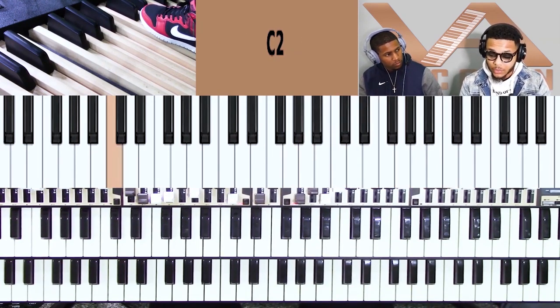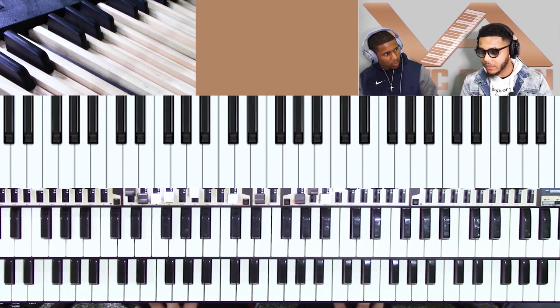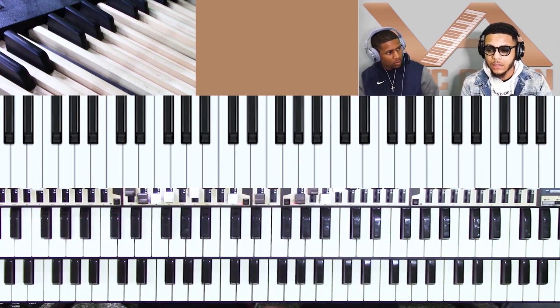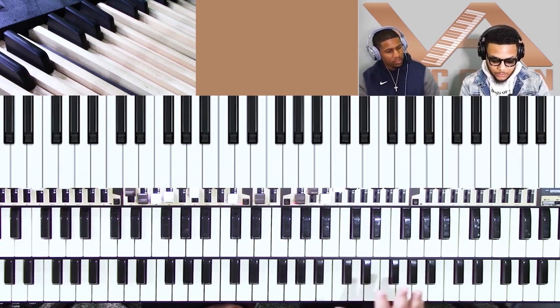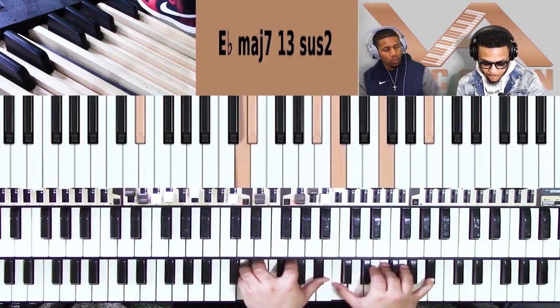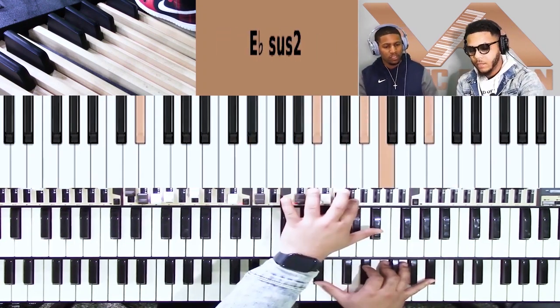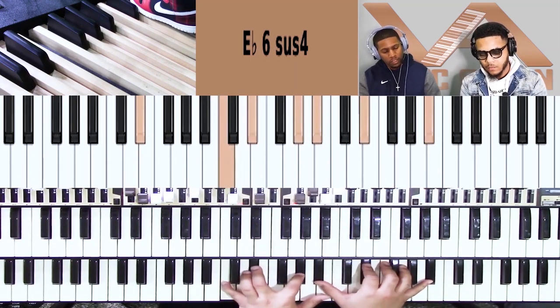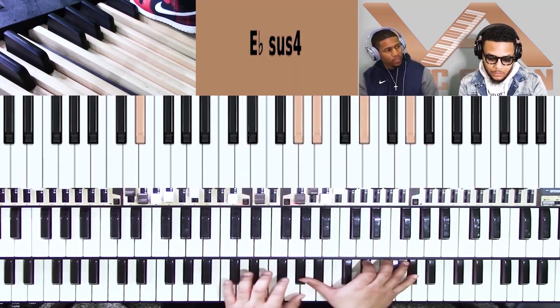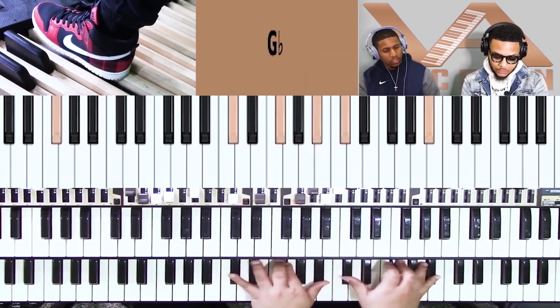It depends on who's playing, honestly — as far as drums. You have to have the mindset. Let's say the preacher said this is going to be a worship atmosphere today. What key are we in? E flat? Staying in E flat? Or F sharp — yeah, let's do F sharp.